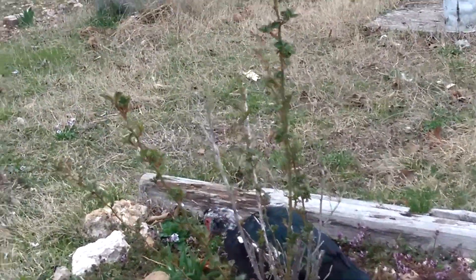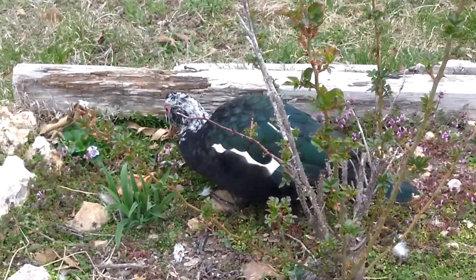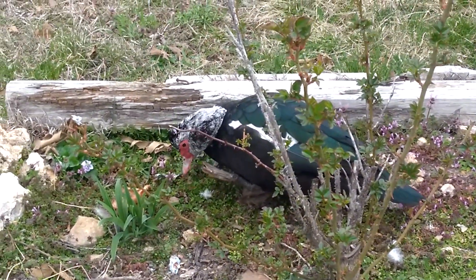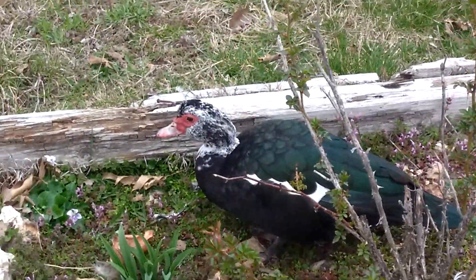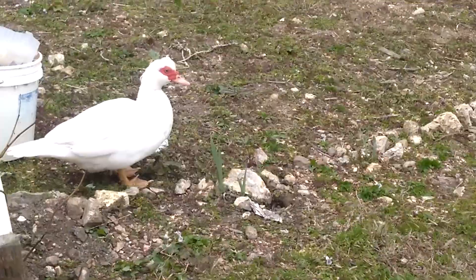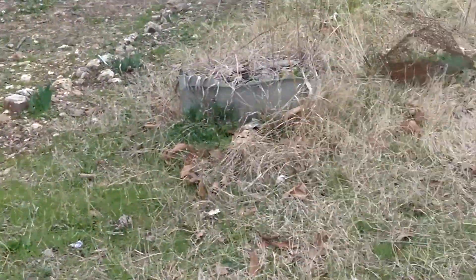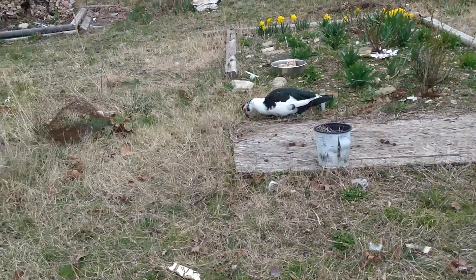Here are some of the other hens that I have — three of them. We have Daphne, who is foraging. That's another good thing about Muscovy Ducks: they are good foragers. There's Daphne, Rover, and Bobblehead.